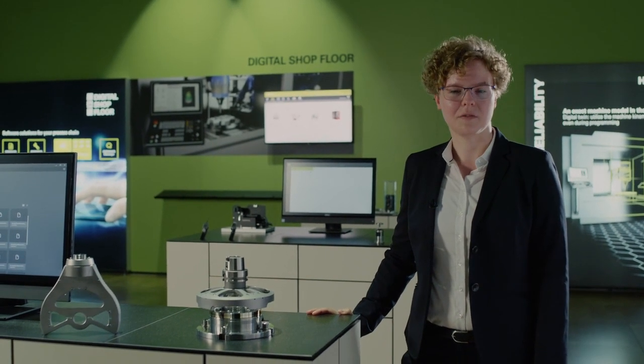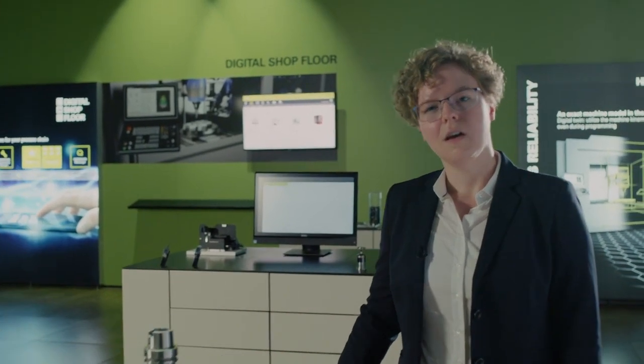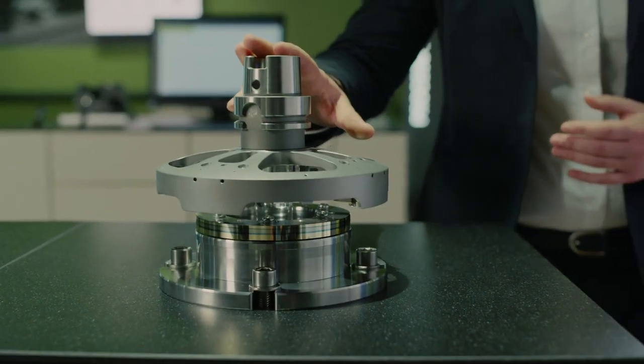My name is Elizabeth Smolorek, and as a product manager at Heidenheim I'm responsible for machine measurement. How well do you actually know the rotary axes of your machine tool? Do you want to measure the positioning accuracy of your rotary axes quickly and with high precision? Are you looking for a comparative encoder that is sturdy and easy to use? Then I've got the solution for you — the RVM4000.